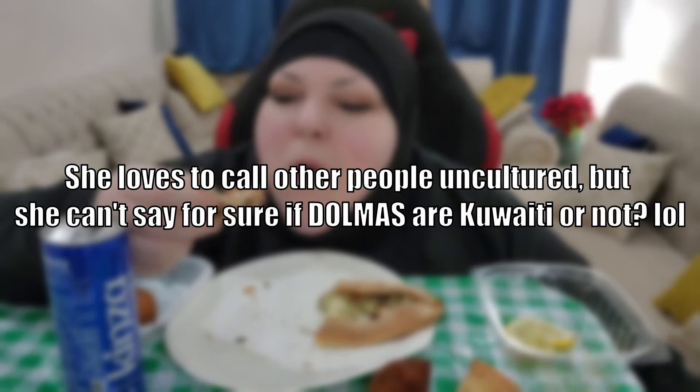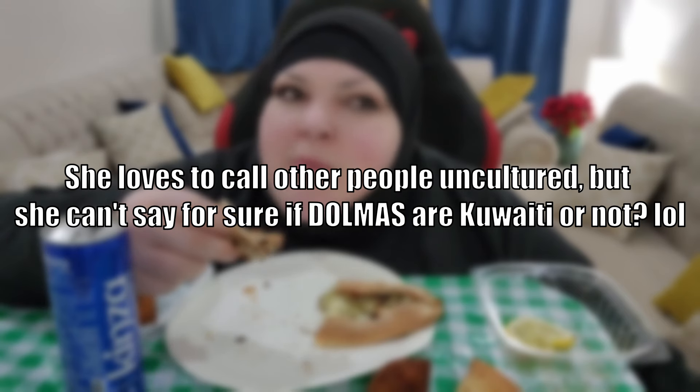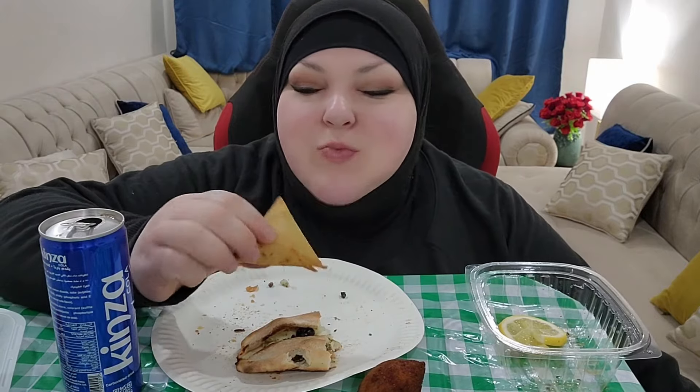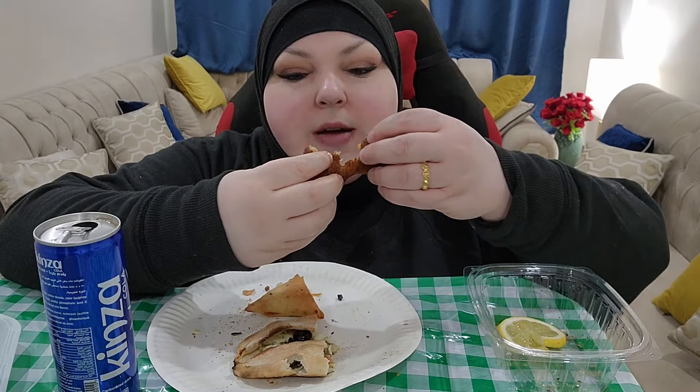She loves to call other people uncultured, but she can't say for sure if dolmas are Kuwaiti or not. I need to try more Kuwaiti food — I've mostly only tried metros. If you're wondering, yes, I'm getting full. Then maybe stop eating! Yum. I find a lot of Middle Eastern food uses bulgur — even in their desserts.